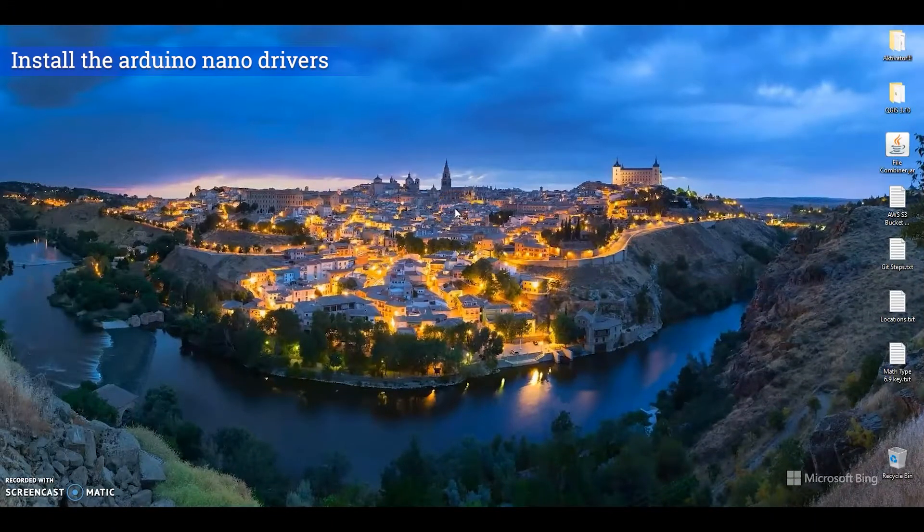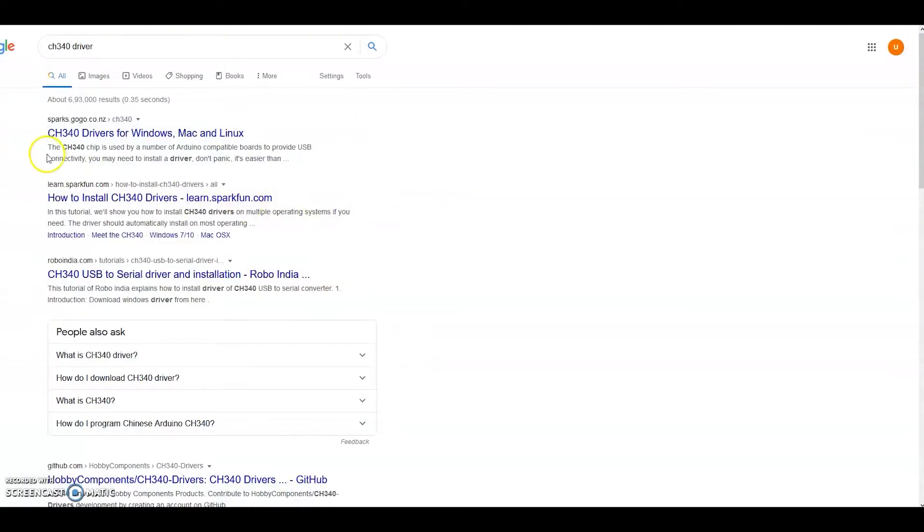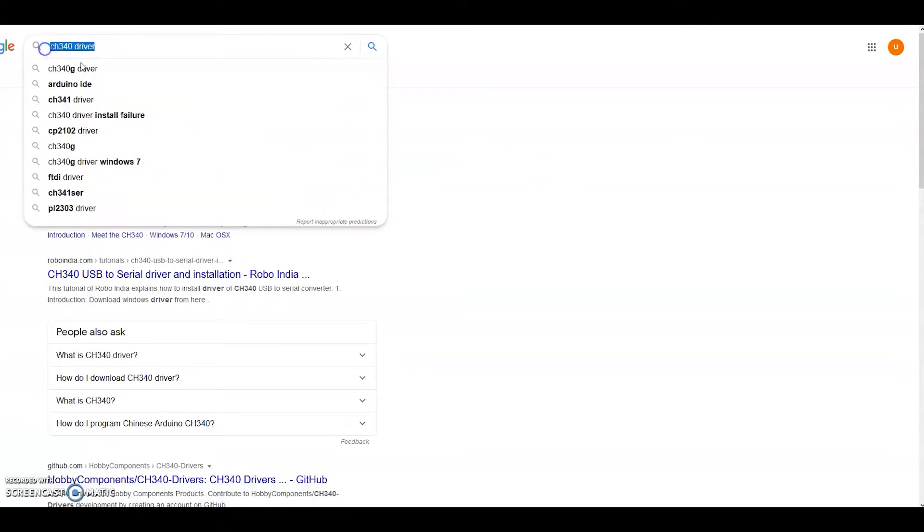When we install the Arduino for the first time or attach it to the computer for the first time, we should see a pop-up saying the device is getting installed. If we are not seeing that message, it means either the drivers are not installed or the incorrect drivers are installed. We need to download the CH340 driver for it.